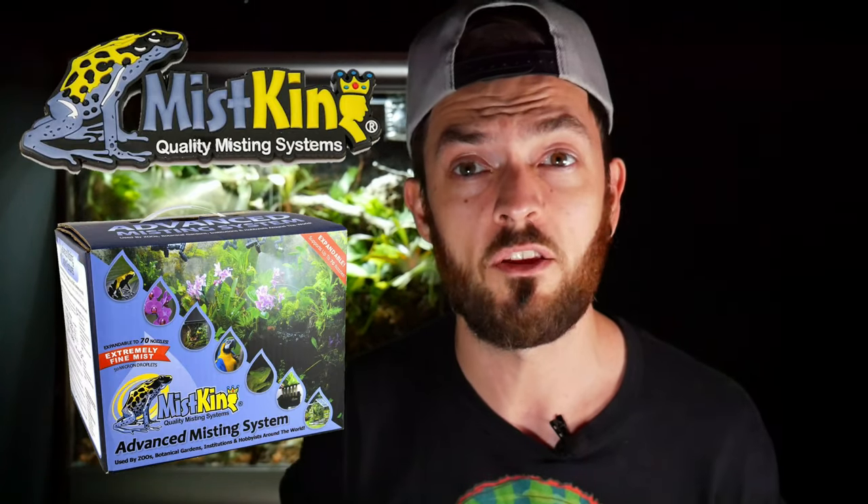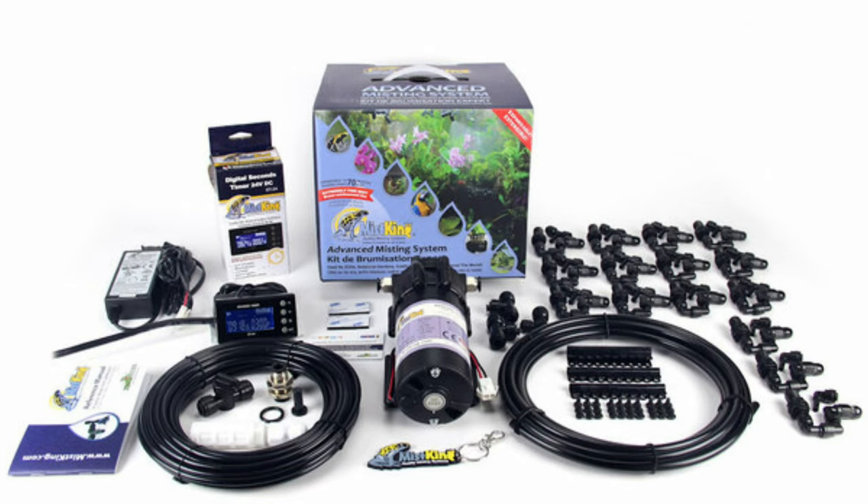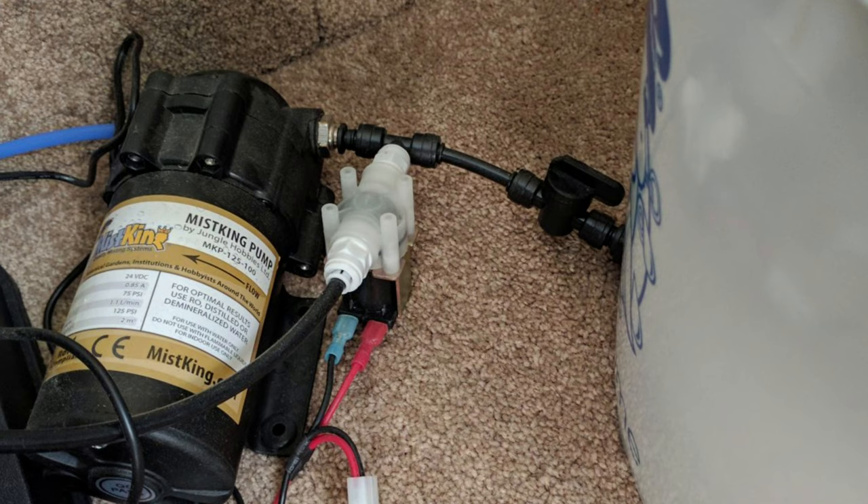There are other options on the market — I also have a Mistking, which is probably one of the best sprayers, but it's quite expensive, can be complicated to program, and you have to buy your own reservoir. So if you want something off the shelf you can use straight away, this is a great product. I'll leave a link in the description, and if you use my affiliate link I'll get a small commission at no extra cost to you, which helps support the channel.